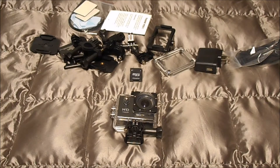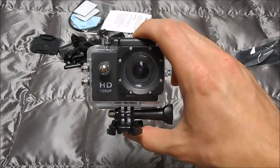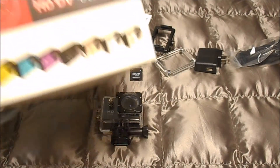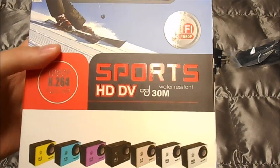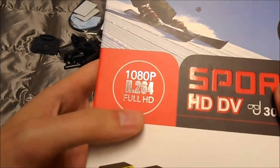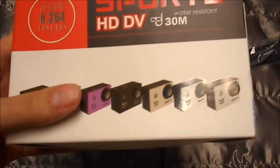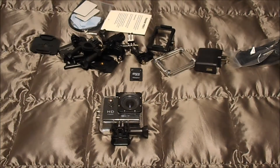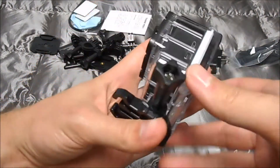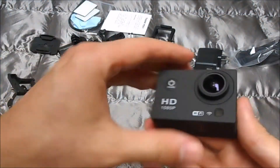The camera is kind of like a GoPro — it's not a GoPro, because GoPro is a brand and not a concept. But anyway, here's the box. It is a Sports HD DV, and I think the model might be H.264. It's a sports-style camera like a GoPro, and it came with this little waterproof case. Let's take it out of the case.